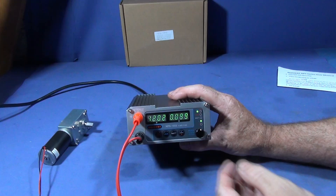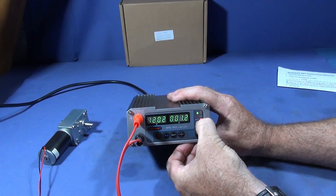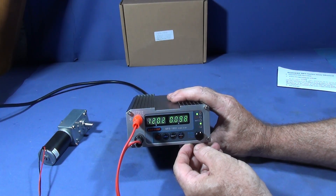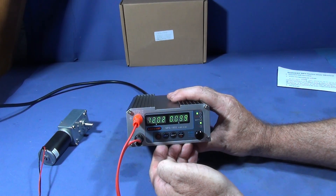Another good feature is the watt button. You can press that one, the light lights up, and then you have the display in watts. It'll automatically switch back to amps again.